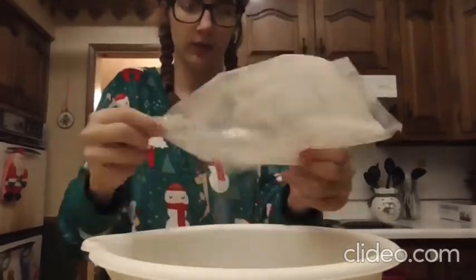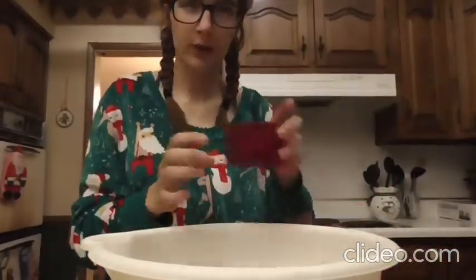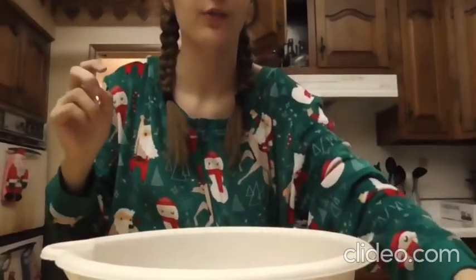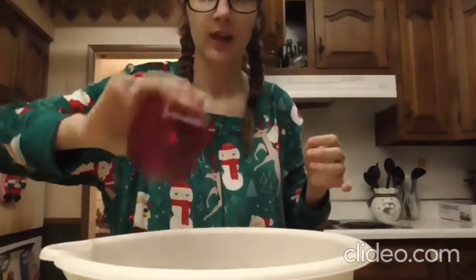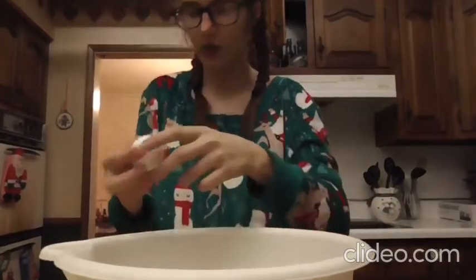Then you're gonna add 1/4 of a cup of water. Next you're gonna add your 2/3 of a cup of oil, and then after that you're gonna add two eggs.